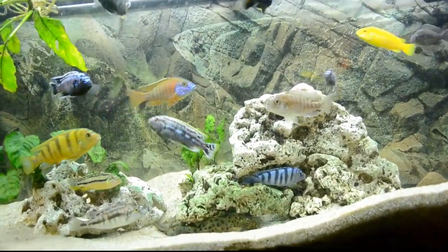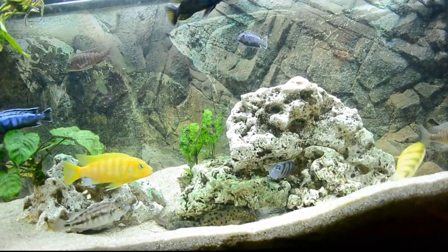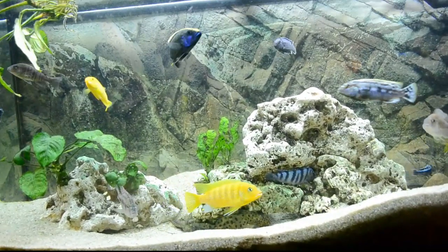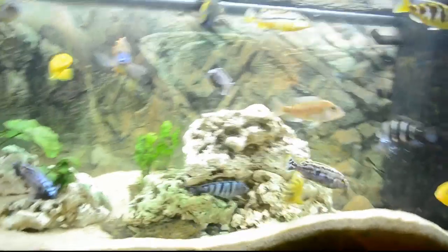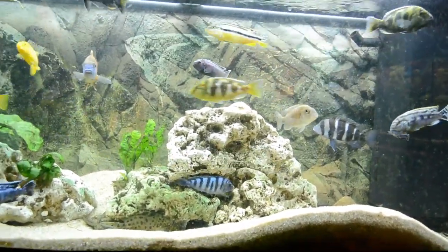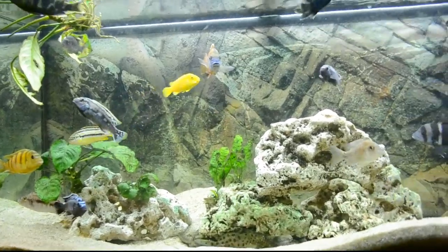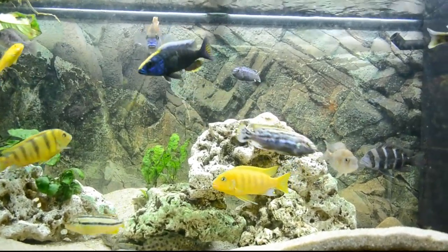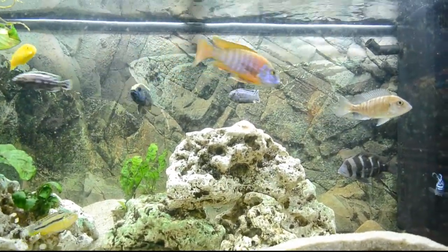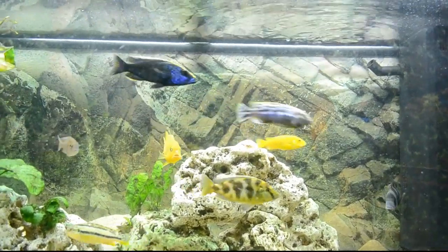Other benefits of salt: if you have cloudy eye - I've had some cichlids with cloudy eye - salt will cure it. In about half a week or so it will be gone. And if your fish have wounds, which cichlids typically have because they fight every now and again, salt is going to go into the wounds and help them heal. It also keeps ich and other body infections and parasites at bay - it will basically kill them off.